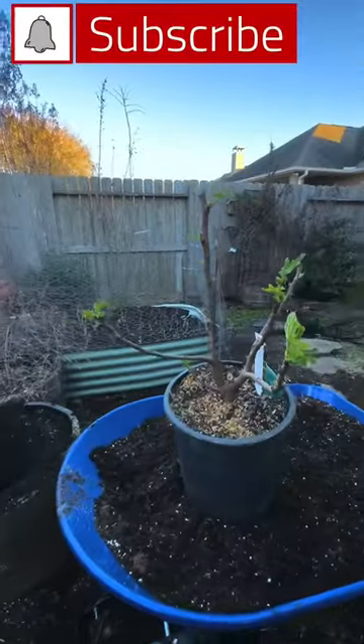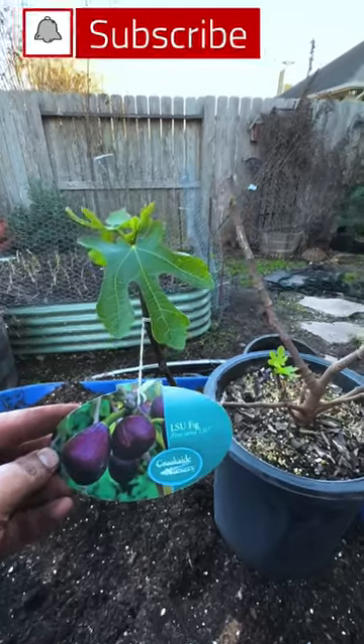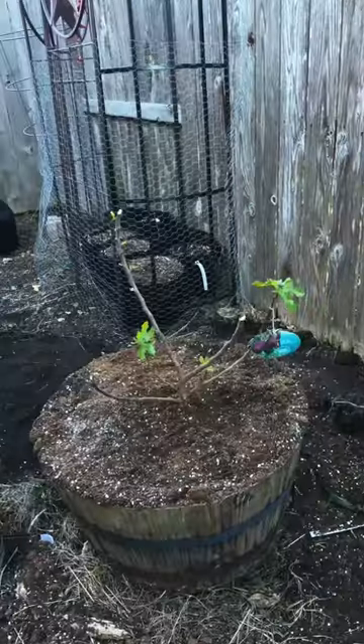Here are two fig tree varieties that you can grow in containers. The first fig tree variety is the LSU fig. It's a purple fig that is hardy to zone seven to nine and can grow up to six feet tall in containers.